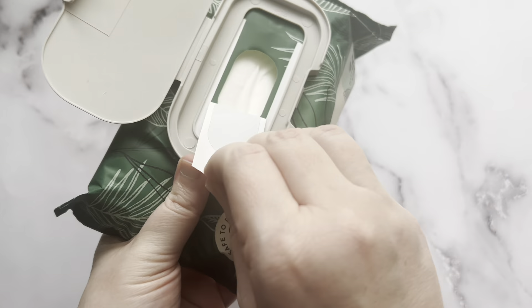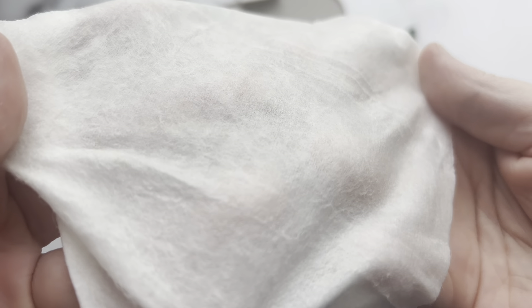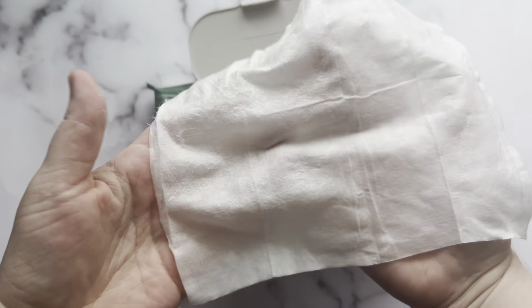They're very large in size compared to other flushable wipes. They're also quite thick, so no worries about them ripping while being used. These are non-scented, and like other unscented ones, I've found there truly is no scent to these.